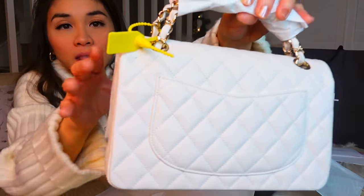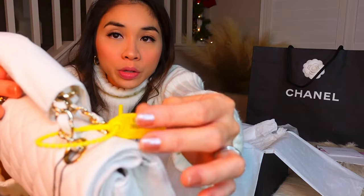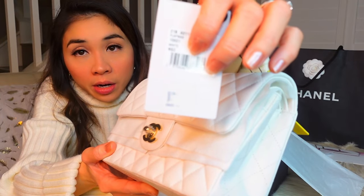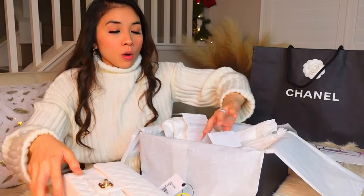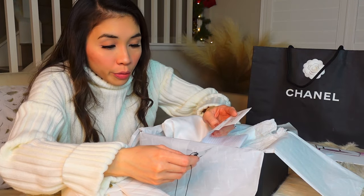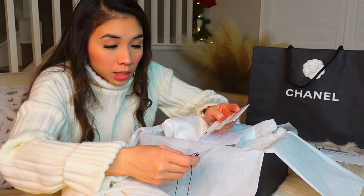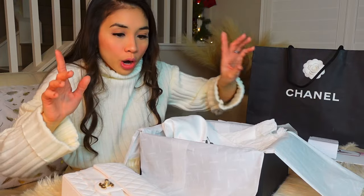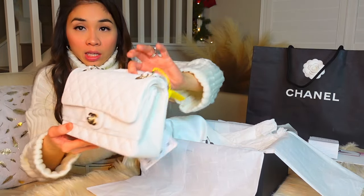This is still sealed and new. It matches the barcode here with the barcode on the receipt — it's 35726467772 66. So we are good — it's still sealed.